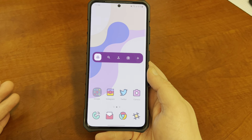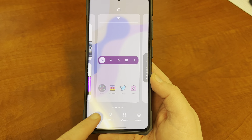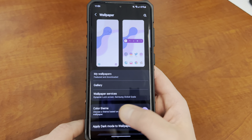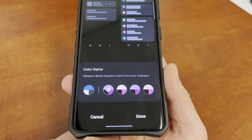Obviously the big change here — which I'll only briefly mention because I already talked about it extensively in the other video — is the new color theming option. You go into the wallpaper menu and down here it says color theme. You can choose this and it gives you three preset options to choose from in terms of picking which color theme you want.